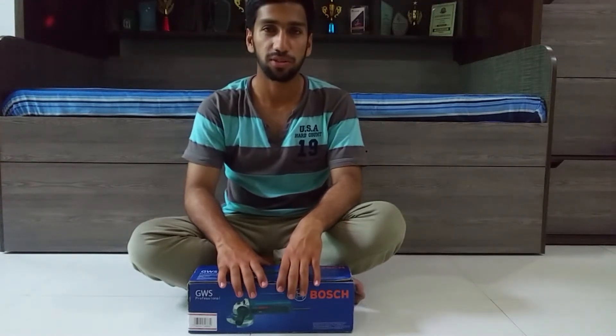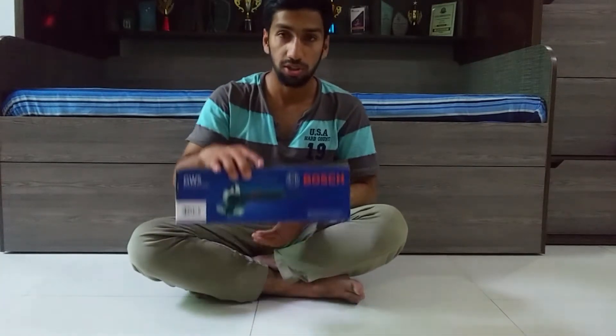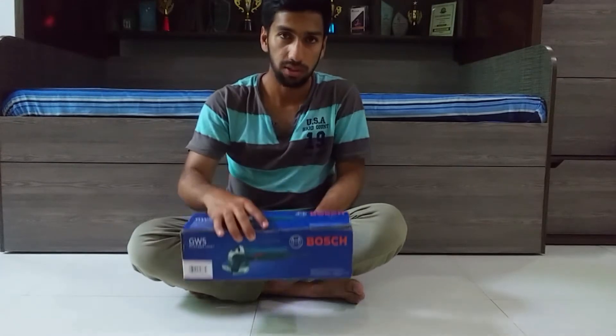Assalamu alaikum everyone, welcome back to Sandfuse. In today's video, we will be unboxing this Bosch 4-inch angle grinder. So let's get quickly started with the video.